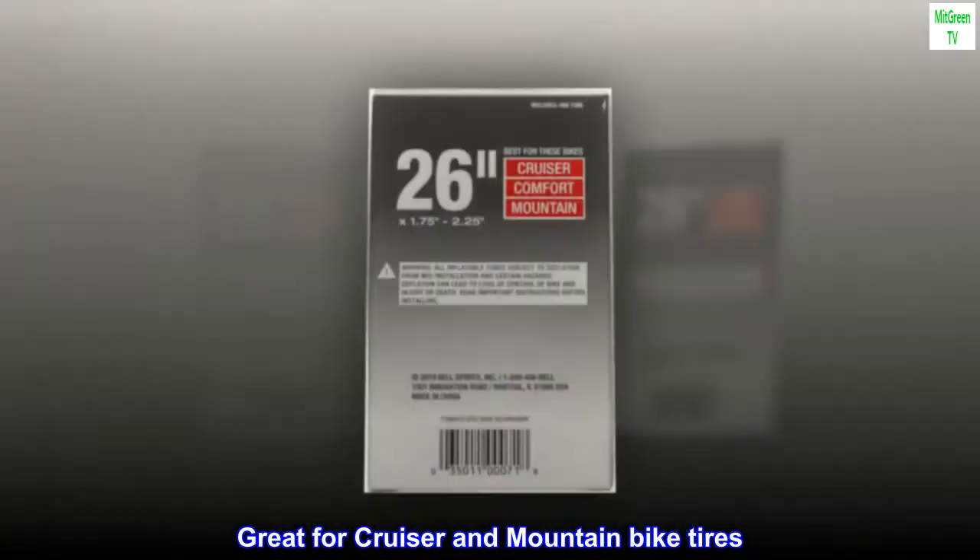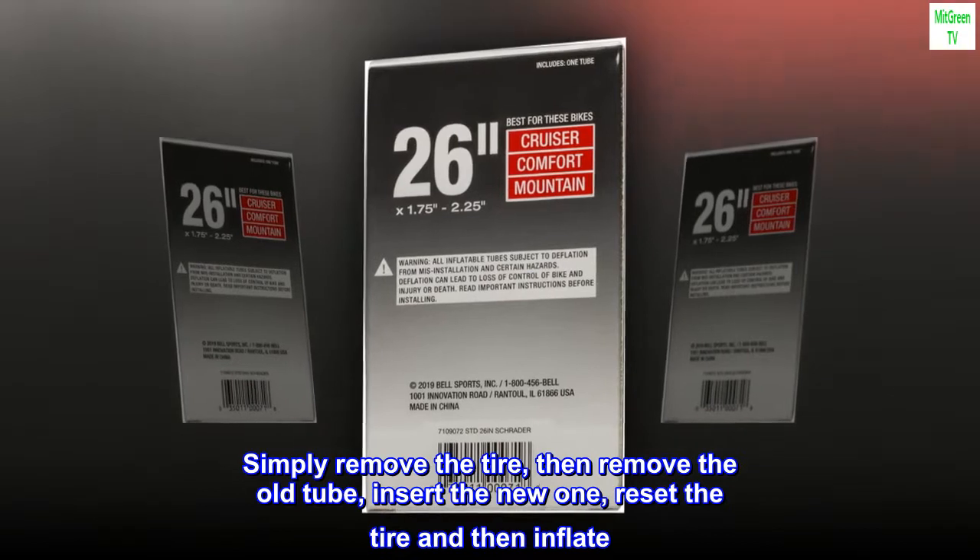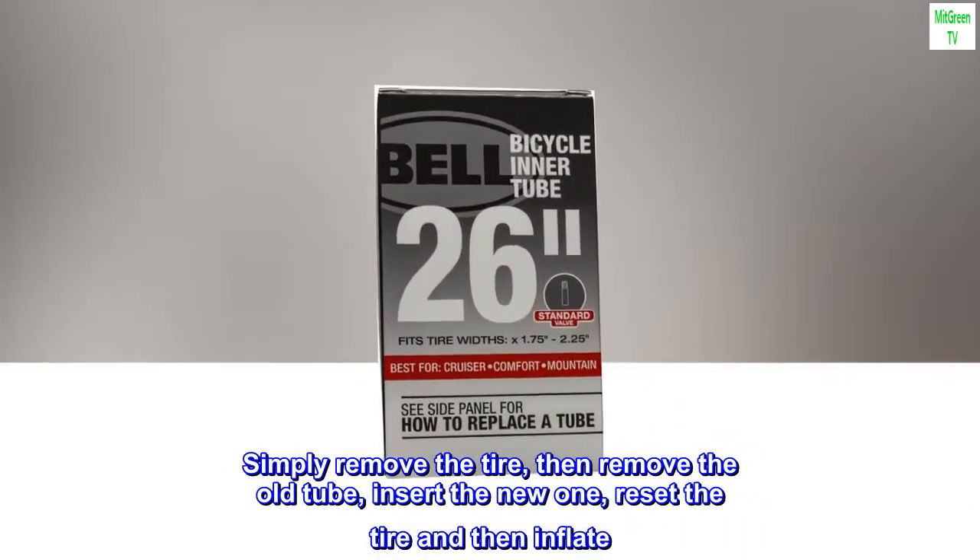Great for cruiser and mountain bike tires. Simply remove the tire, then remove the old tube, insert the new one, reset the tire, and then inflate.